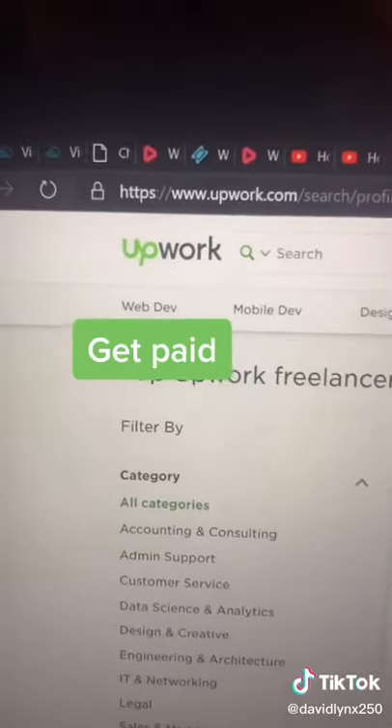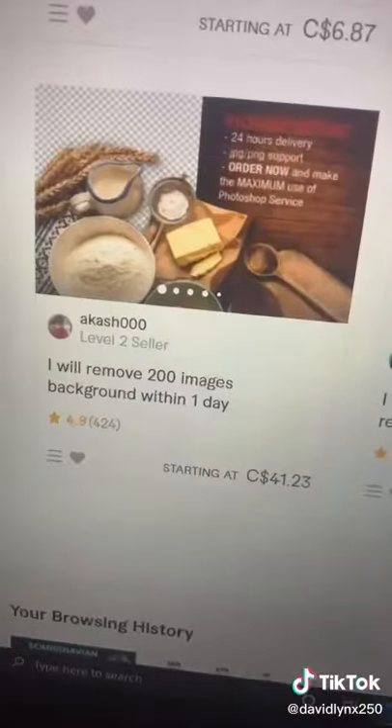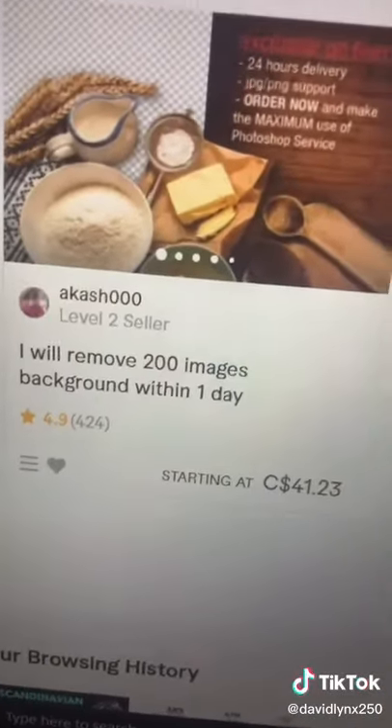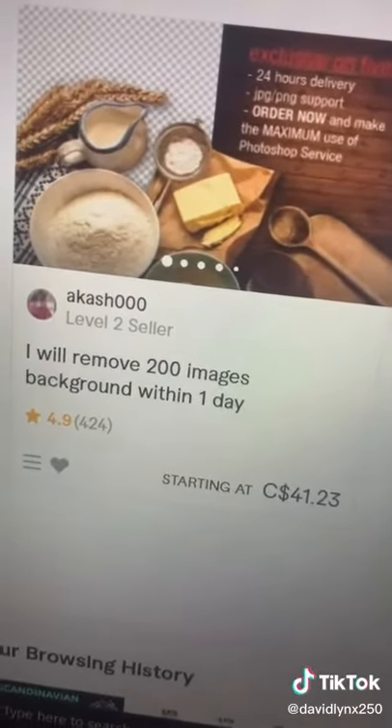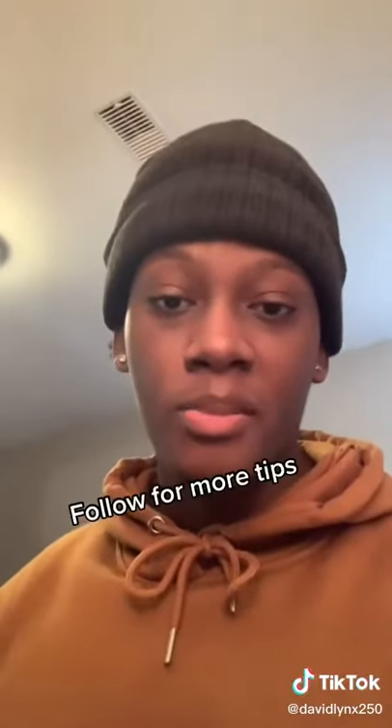Now it's time to get paid. Head to appwork.com and sign up as a freelancer. You can set up a gig like this and do hundreds of pictures for people in a matter of minutes. If you can do that for just three people, you can easily make $120 or more in a day.